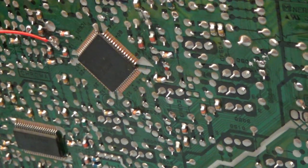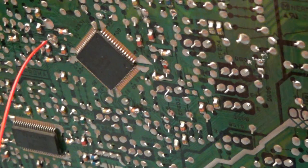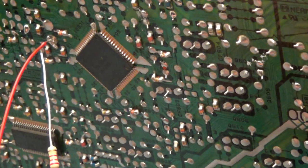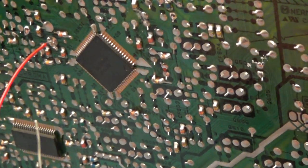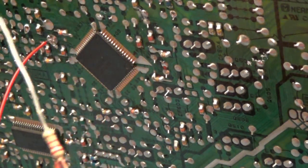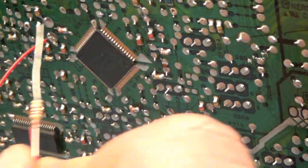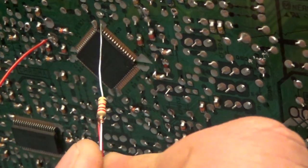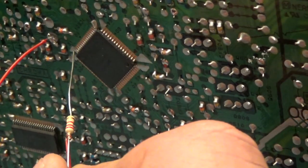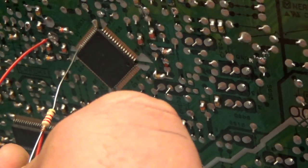I grabbed a red wire and soldered it to the bottom of a 1000 microfarad cap right here — that's my voltage. I was hoping for 5 volts but it's 7 volts. Close enough — it is going through a 2.2 kilohm resistor after all, so by the time it gets there it will probably be about 5 volts. Now probing the pins — that's blue. And the next one — green. And red.